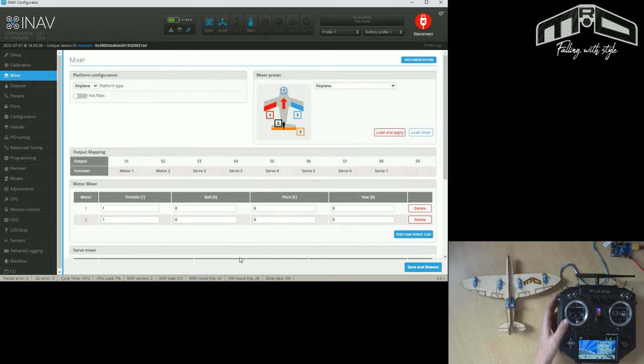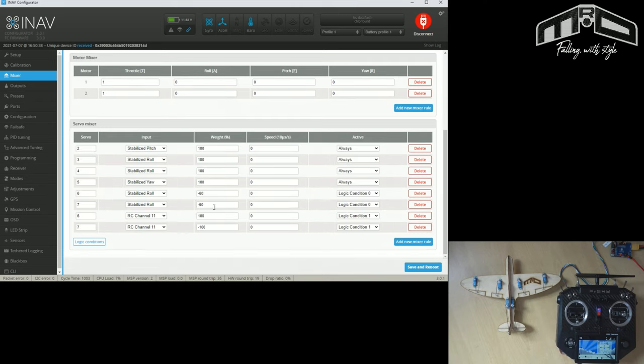Save and reboot. Testing the flaps - yeah, they're both going down, so that's working exactly the right way around. Full span ailerons are still working in their switch position; put it in the middle and we have regular ailerons and flaps. With this setup, if you don't want to use full span ailerons, just put it in the flaps or crow position and switch the flaps/crow off with your slider. You only really need the full span ailerons when you want to use them.